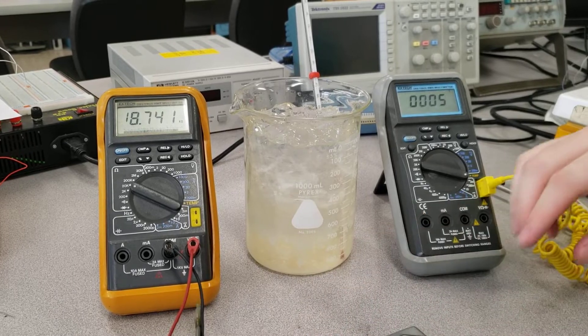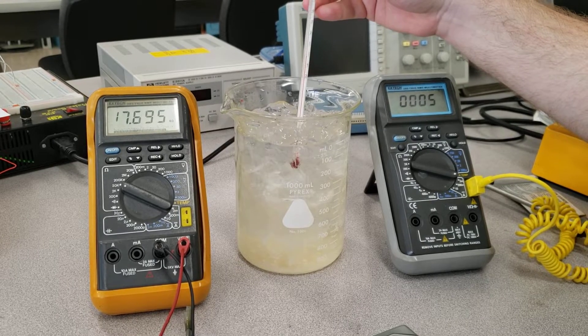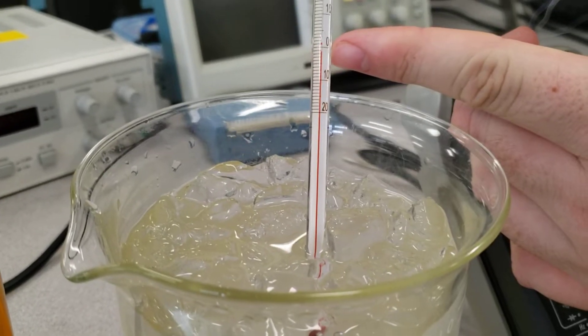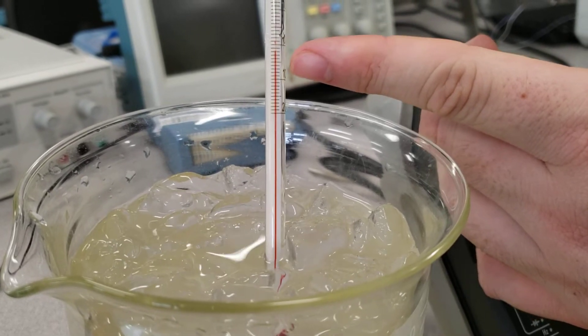The third way is just a regular thermometer. Most of you have experienced these before. It's been in there for a while, and if you zoom in, it's at roughly zero degrees Celsius — it actually reads a little bit below, so there might be some calibration error with it.